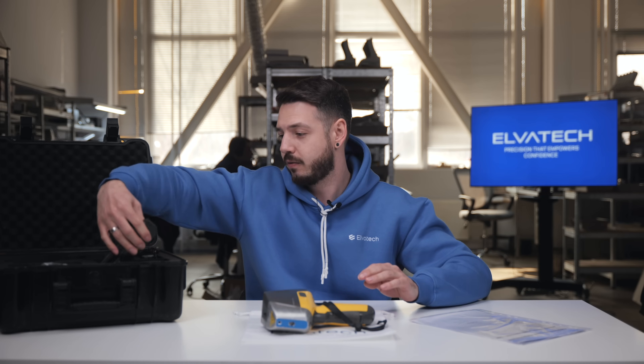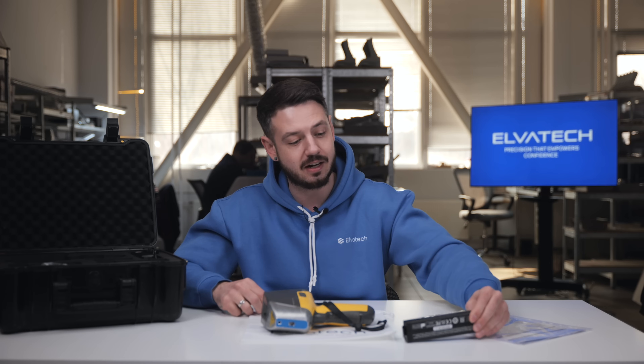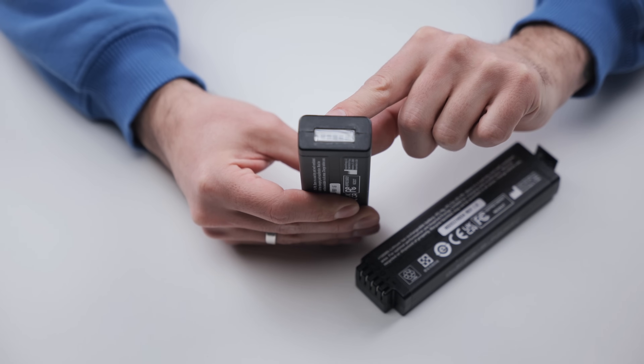The kit also comes with a set of two batteries. Those batteries can power the device for 10 hours each, and you also have the function of fast swapping.